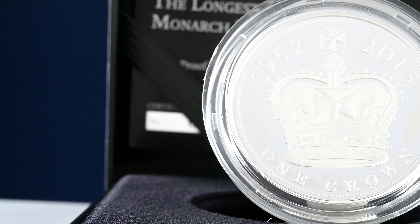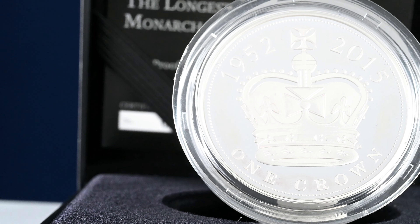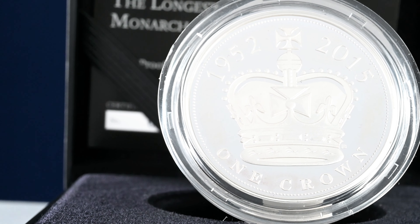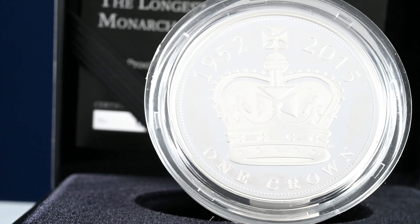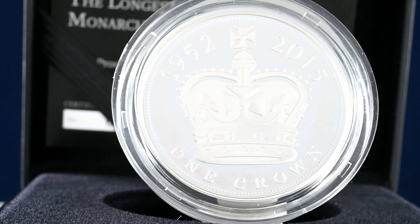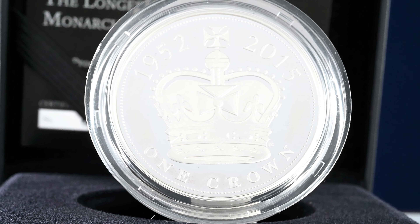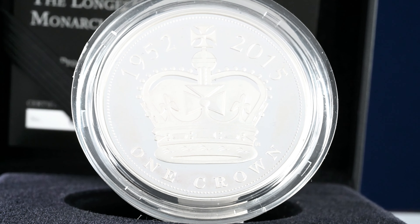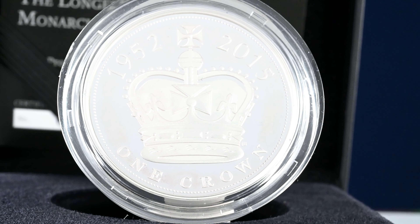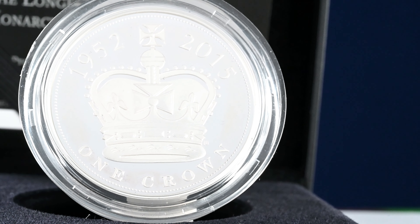If we look at the reverse of this coin we can see another crown. With creative licence from the artist, it's not entirely clear what crown this is. It is referred to as the coronation crown, but given that there are three worn by the Queen before, during and after the coronation, that doesn't exactly narrow it down. One does stand out though because of the curved arches — I believe this could be the St Edward's Crown, arguably the most important crown in the royal collection.